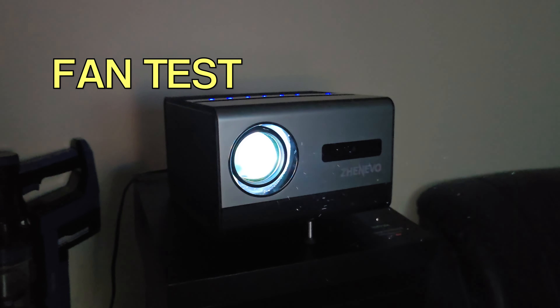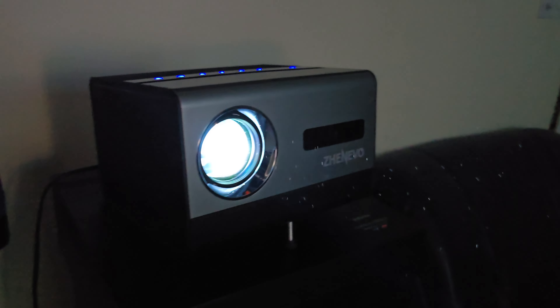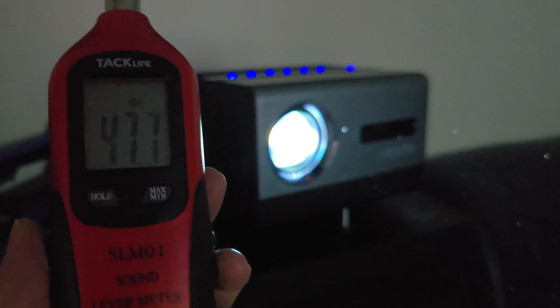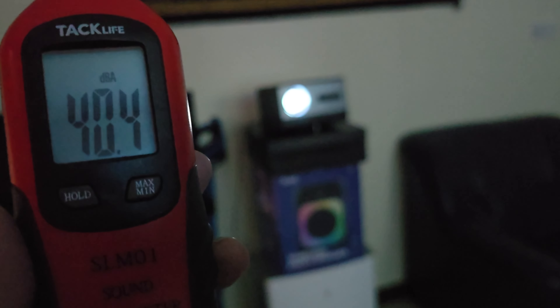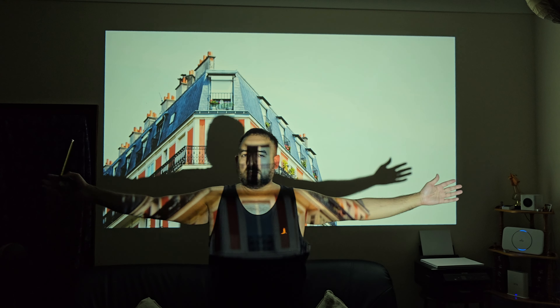The projector is all set up and ready to go. The first thing I like to do is test out fan noise. Standing right next to the projector, you can expect a fan noise of around 47 decibels. If I move back one meter, the fan noise drops down to around 40 decibels.